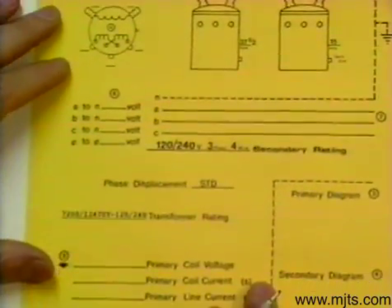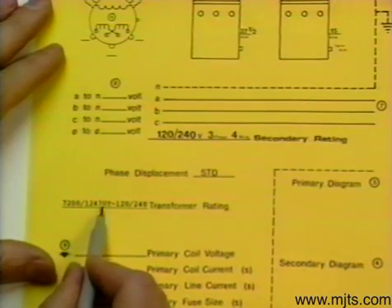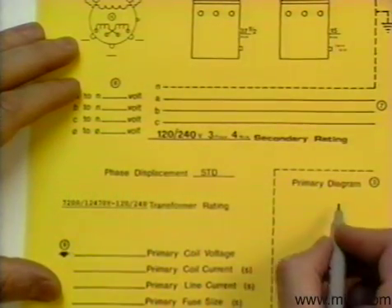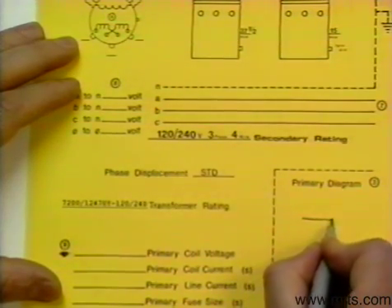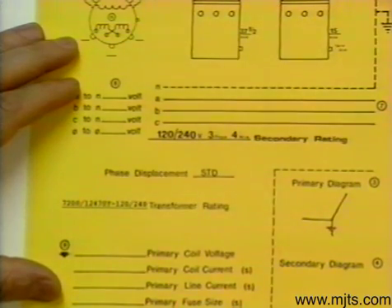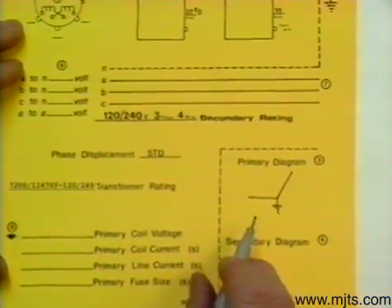From our transformer rating, we know that on a 12470 system we would connect these two transformers Y. With two transformers, we would have an open Y — it would look like this. We would ground out the common point; if we didn't ground it out, it wouldn't hold that configuration.